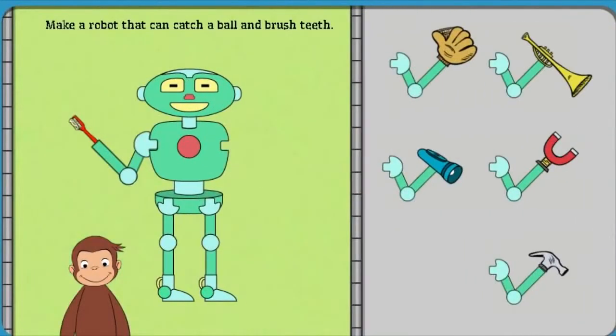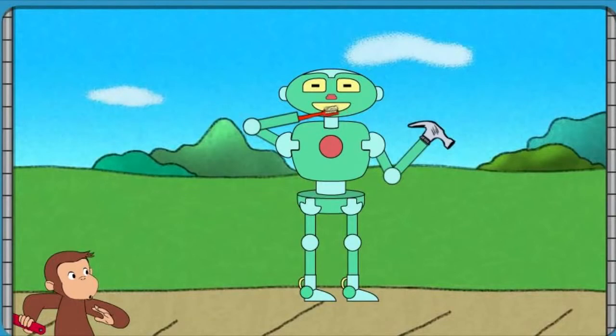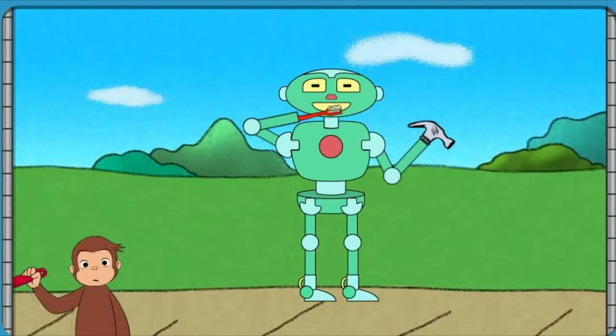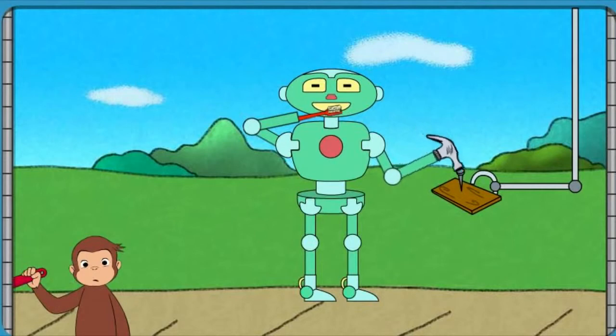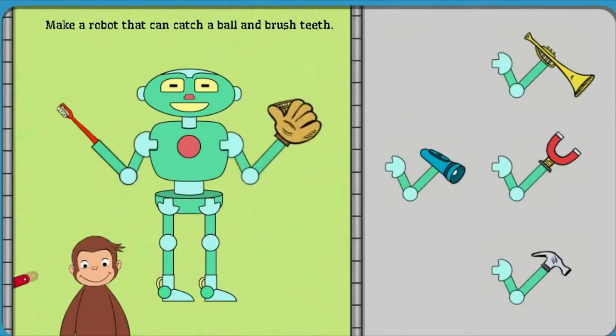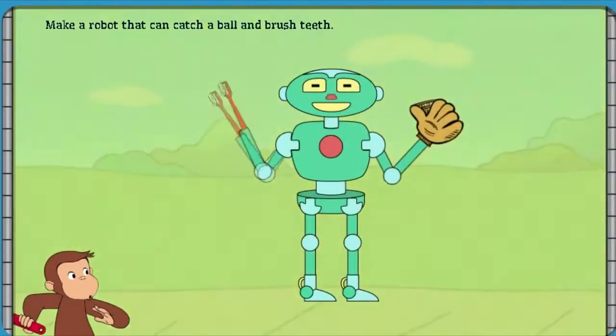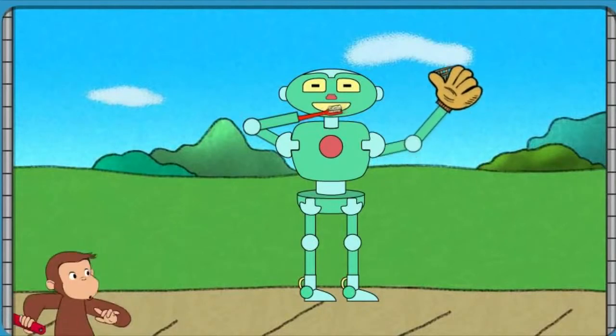Help George make a robot that can catch a ball and brush teeth. That robot can brush teeth and pound a nail. Help George make a robot that can catch a ball and brush teeth. Great building! That robot can brush teeth and catch a ball.